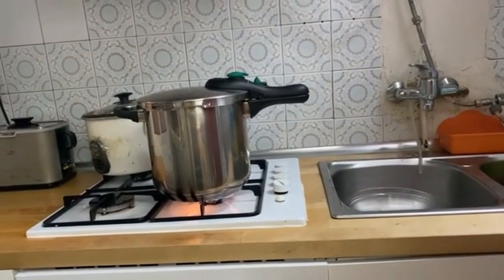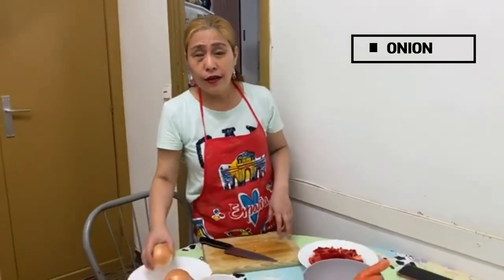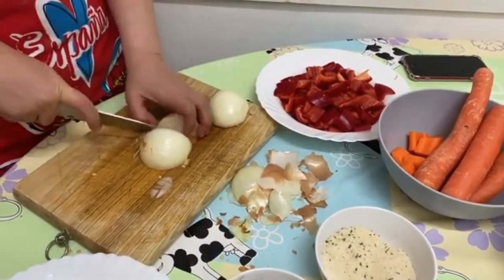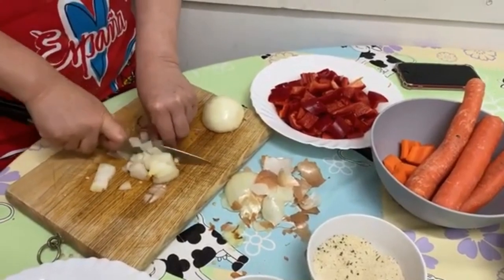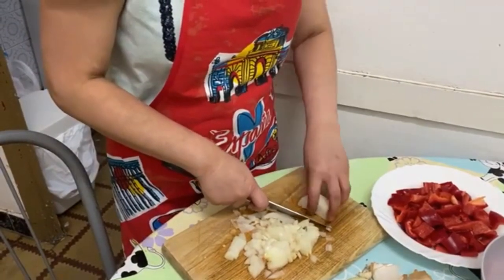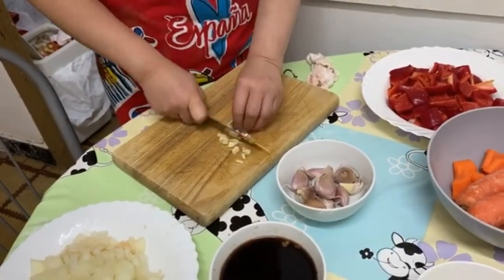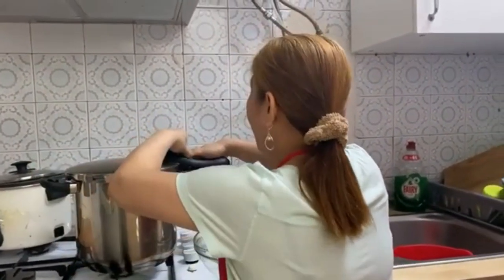You can hear the sound of the pressure cooker — we wait until the beef is tender. Now I'm going to chop the onion; first I'll peel it. Others cry when they cut onion, but in my case it's fine. Now the beef is done, so I'm going to get the beef and we will start cooking the beef caldereta.